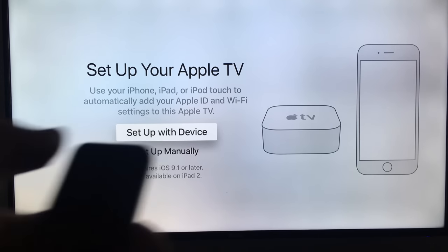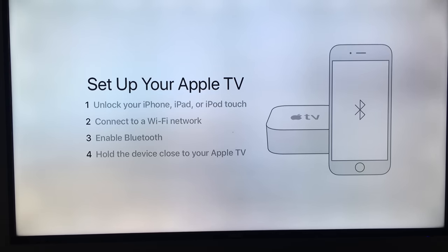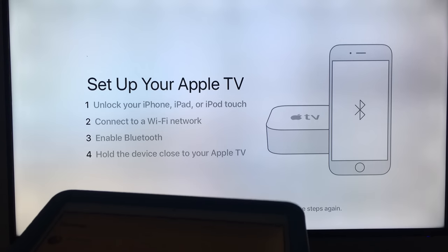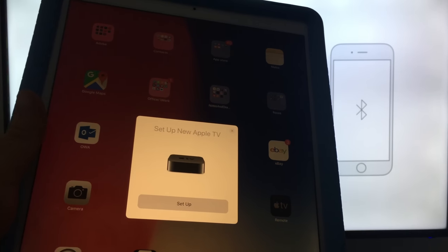At this point you can set up automatically using your iPhone, iPad, or iPod touch, or set it up manually — it's your choice. Since we have an iPad and iPhone, we'll do the automatic first setup because it makes things a little easier. Just make sure to have Bluetooth and Wi-Fi enabled on your iDevice, then bring it close to your Apple TV and go into Settings.